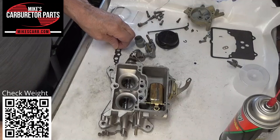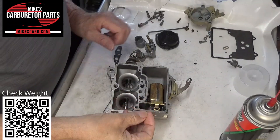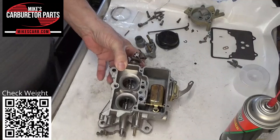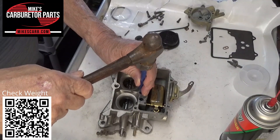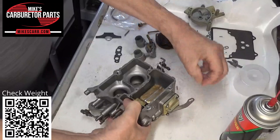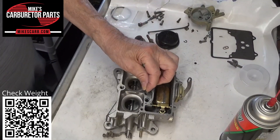First of all, a check ball — this check ball comes in our kit. There's only one check ball in this particular carburetor. This is the main discharge — put the check ball in there. We're gonna seat the check ball and just tap it a little bit, we're not gonna do it very hard — just to make the trough fit the check ball a little better.